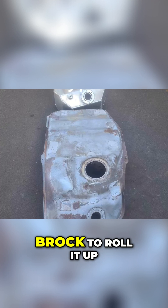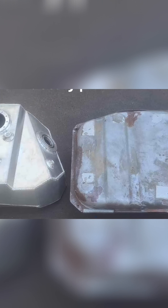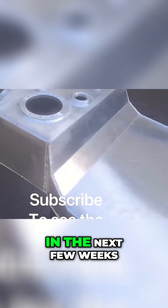We then brought the boiler to roll it up, and this is the finished product. We'll be putting it in in the next few weeks.